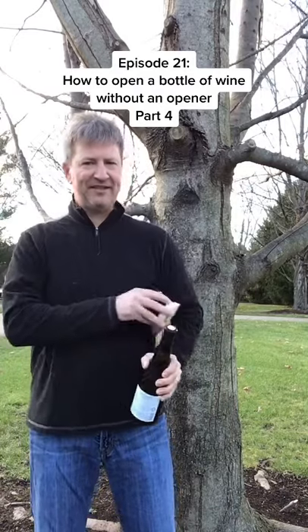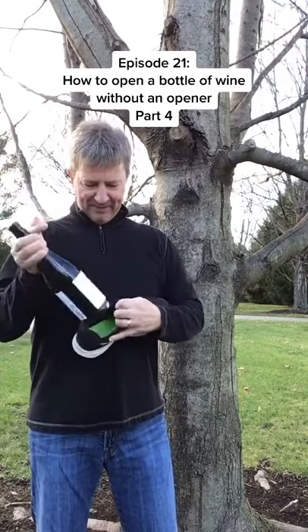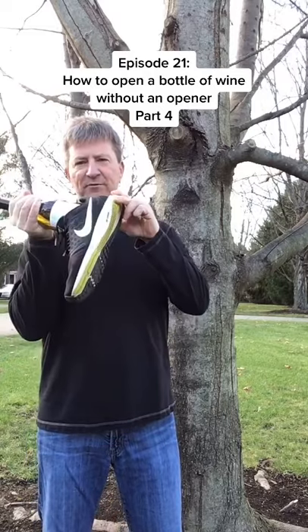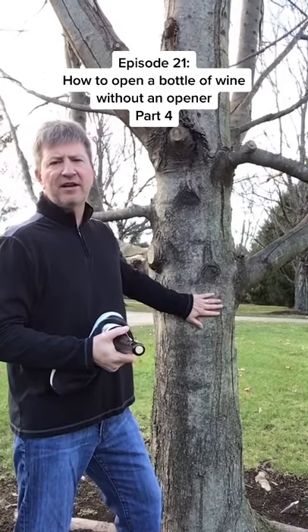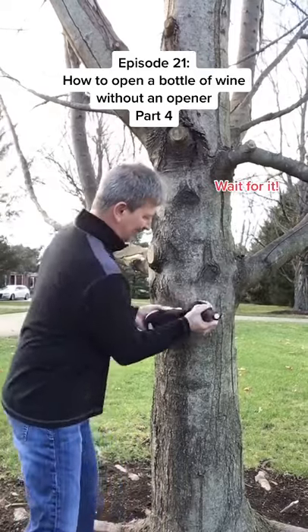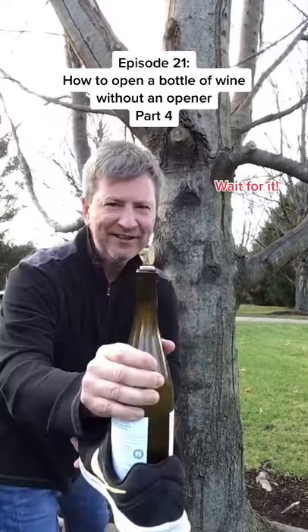First thing: get the foil off. Second thing: take your shoe off and stick the bottle of wine in the shoe. I find that Nikes work best. I'm going to use a tree like we're in the middle of nowhere, but a good solid wall will work just fine. And the key is — you can see it's starting to come out.